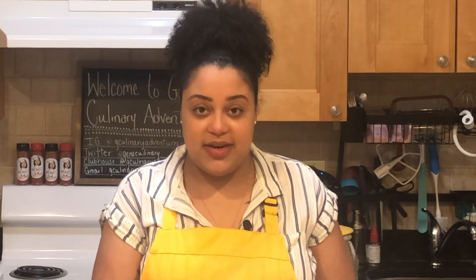If you want to take a chance on this recipe, please take a picture and tag my Instagram page at G Culinary Adventures, and be sure to like, share, and subscribe to my YouTube channel. Until next time, bye!